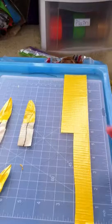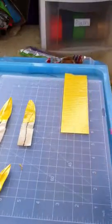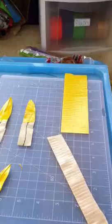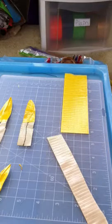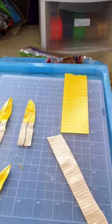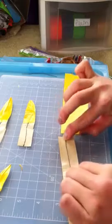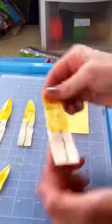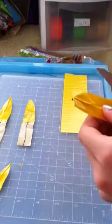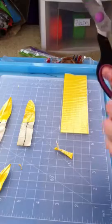You want to do that over and over again until you have what you think is enough petals. I'll do another example: get your floral wire, measure about half of it and cut it, lay it flat like that, and cut out a petal shape. So it'll look like that — there's your petal.